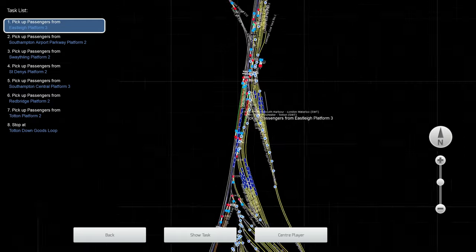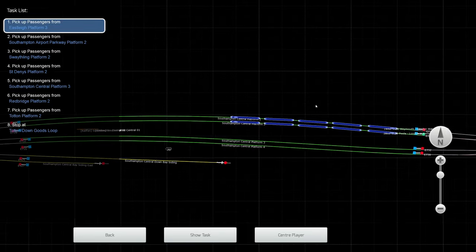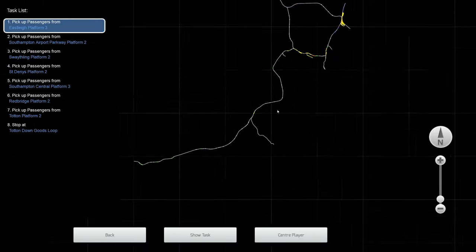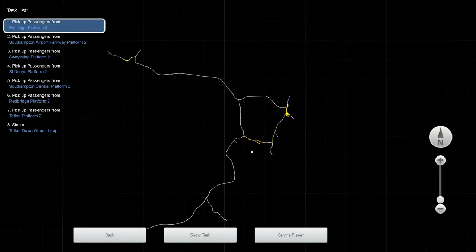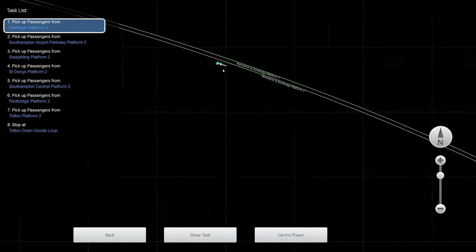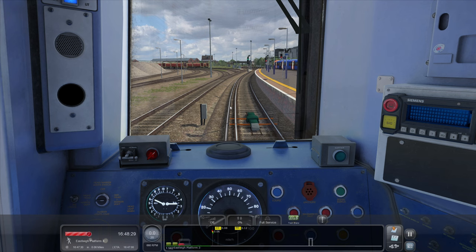£24.99 this route's going to set you back. I've had a little drive of it already and I must say I am very impressed so far. You do require the base game which runs from Southampton Central down towards Bournemouth — that's the original Dovetail Games route. However, this adds the extension up to Salisbury and up to Eastleigh, with a couple of little branches. It's a really nice little route, and I believe they've upgraded this section with some extra bits and pieces.